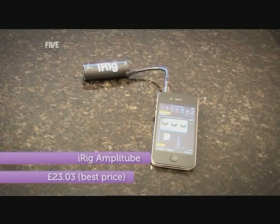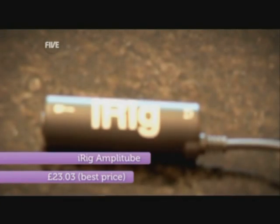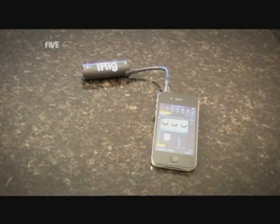At number five it's the Amplitude iRig, one for the musicians out there. The Amplitude iRig and app lets you ditch that old bulky amp and turns your iPhone or iPad into a rocking multifunctional amp.